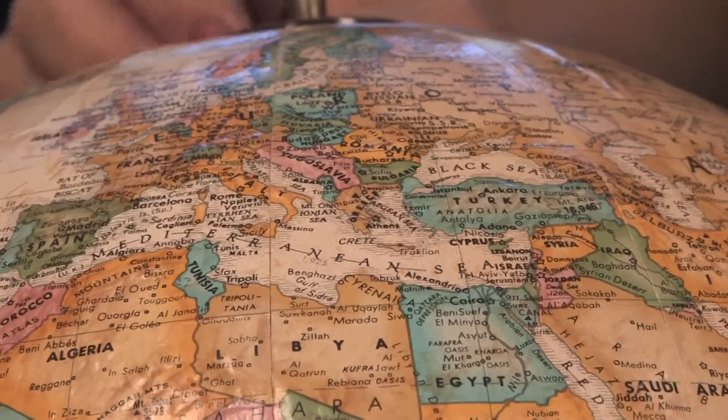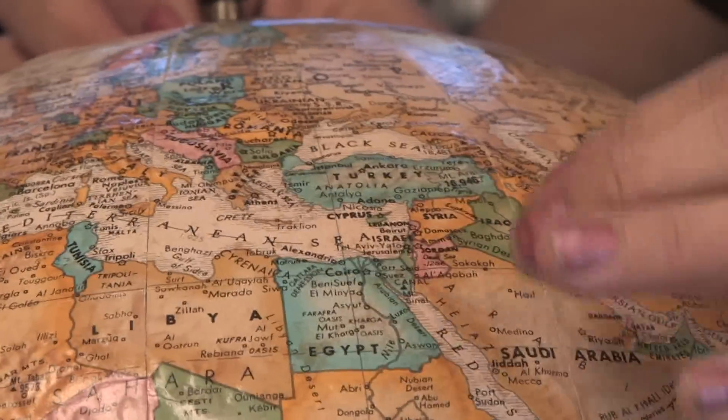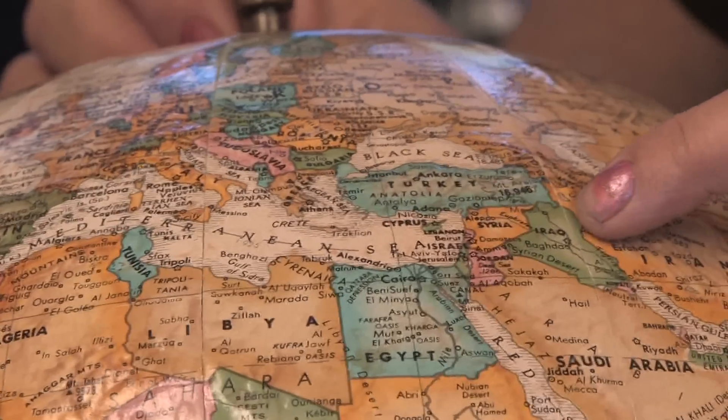Hi, this is Yolanda Vanveen, and in this segment we're going to learn all about Larkspur, also known as Consolida ambigua. It's a beautiful perennial from the Mediterranean. Larkspur is native to the Mediterranean area, so Northern Africa and Southern Europe.